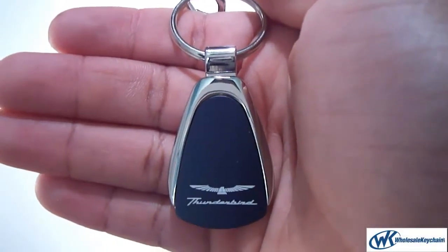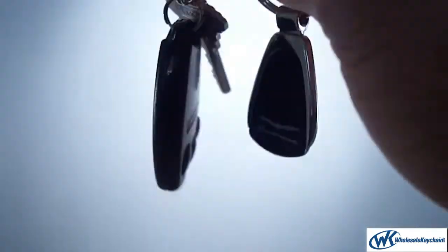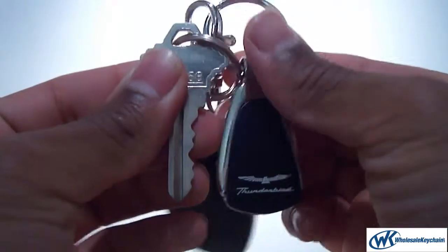This is the Ford Thunderbird Keychain Keyring Black Teardrop. Fits great with the keys, makes a nice little addition to the key set, and it's about the same size as my key.